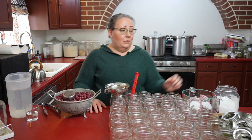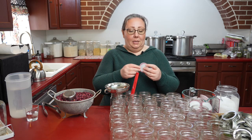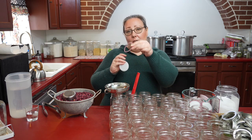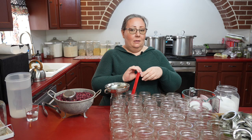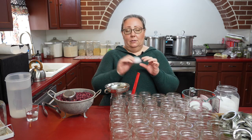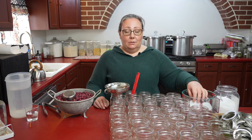Today I'm using reusable lids. Check out my link in the description for my Amazon store — you'll find the reusable lids I use there. I've already put a mark on each of these lids to know how many times I've used them. You can use the gasket for up to ten times and you can use the lid part forever, just like your jars.